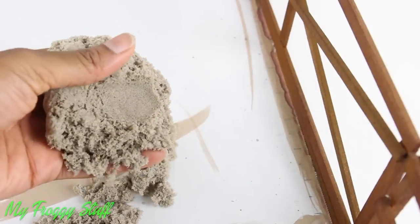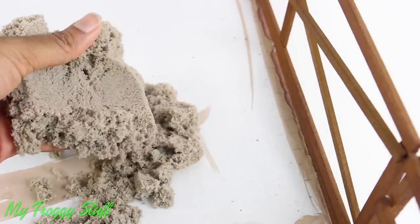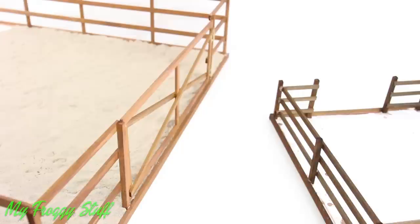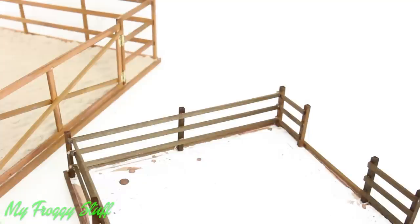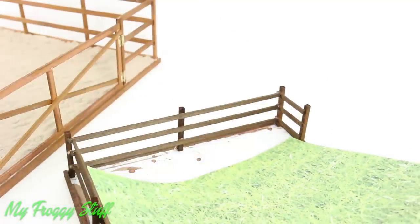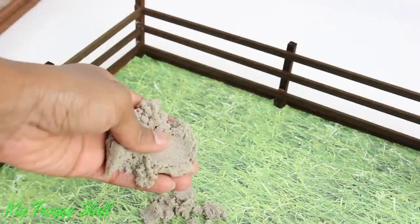Once dried, I can cover the cardboard with scrapbook paper — like this green grass for a paddock, or use a sand scrapbook paper for an arena. Scrapbook paper will allow the horses to stand on a smooth surface without falling down. However, if you're looking for a little texture, kinetic sand is a good option — smooth out a thin layer. Depending on the size of the arena, it may require a few boxes.